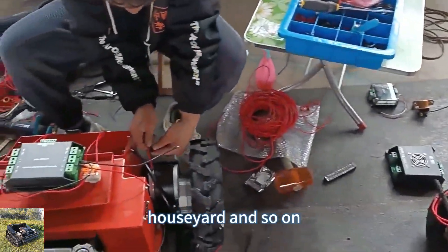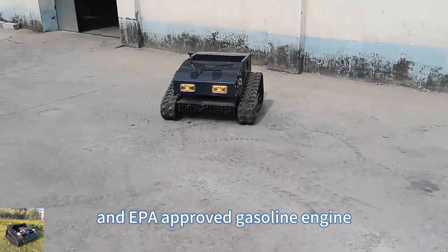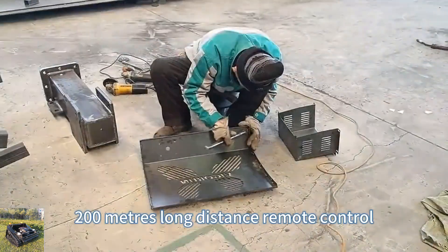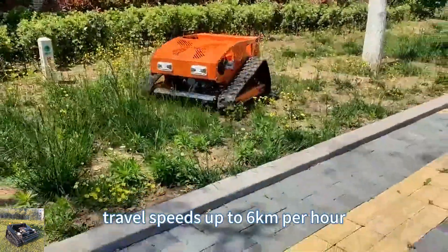The remote control lawn mower adopts CE and EPA approved gasoline engine, 200 meters long distance remote control, adjustable cutting height, and travel speeds up to 6 km per hour.